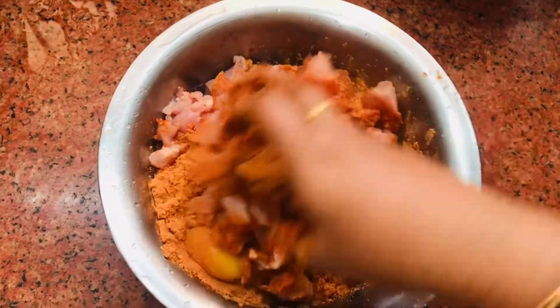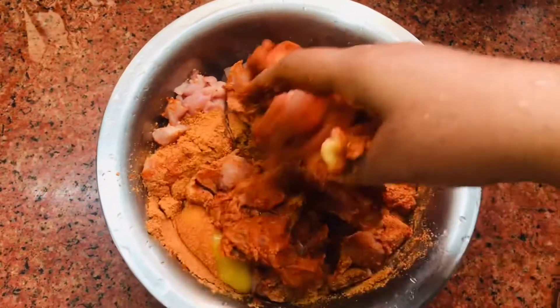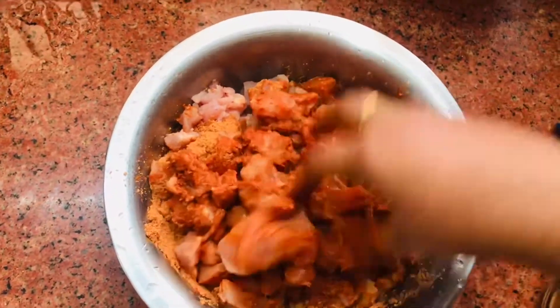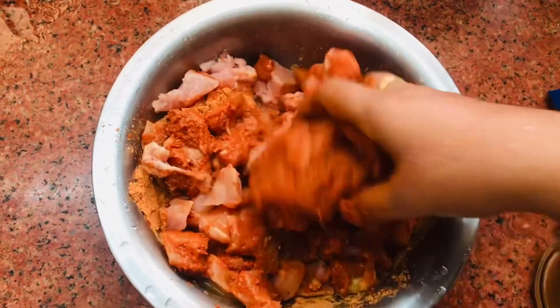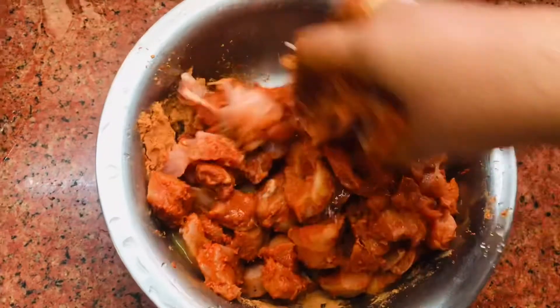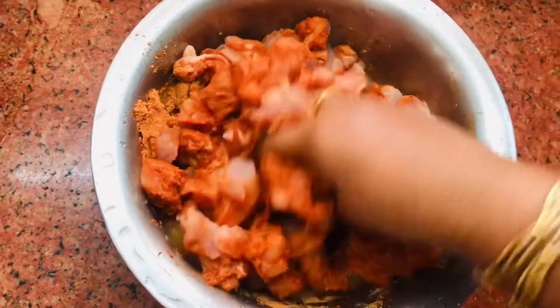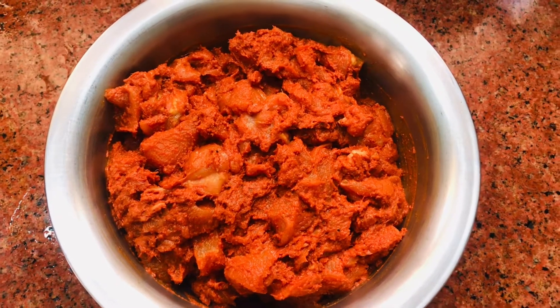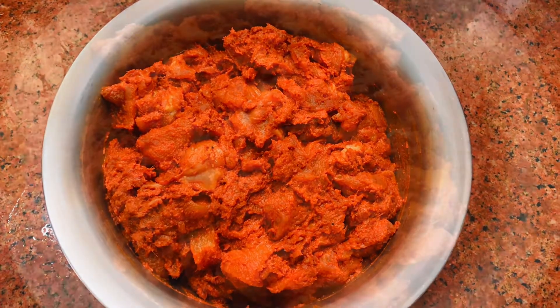We are taking another layer from this sauce and we add the sauce. Then we mix it in a slice and add the sauce. We add the sauce to this sauce and it tastes very good. Because we mix it in a sauce, it will be a little more for a while.